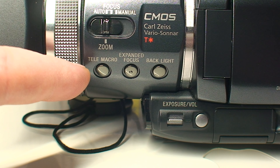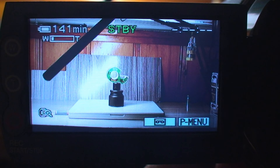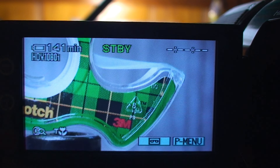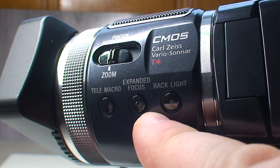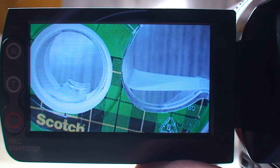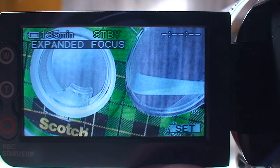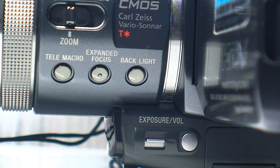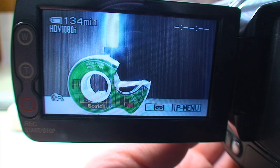There are three additional buttons: one for tele-macro, which will max out its optical zoom, getting you that shallow depth-of-field look many strive to achieve. Then there's the expanded focus button, which will digitally zoom in on the image to assist in getting tack-sharp focus. And of course, this wouldn't be a Sony Handycam without the typical backlight compensation button, which should help a little bit if you have a backlit subject.